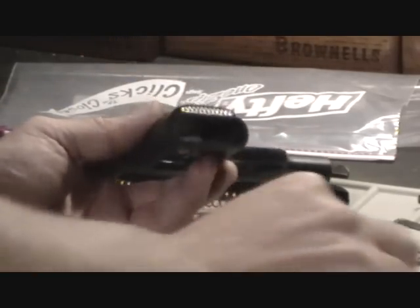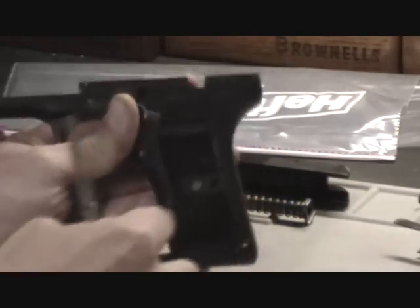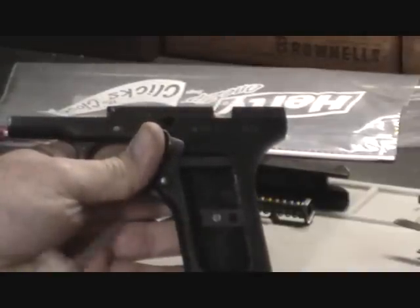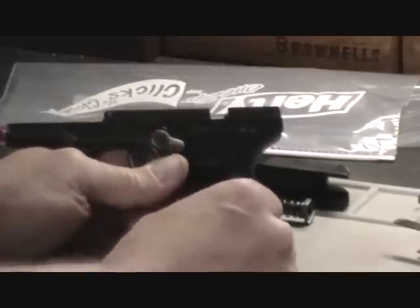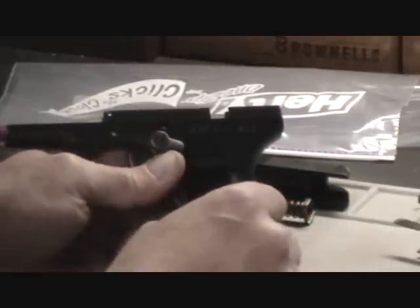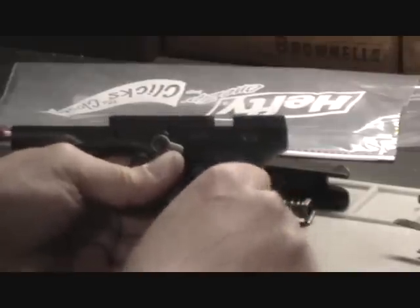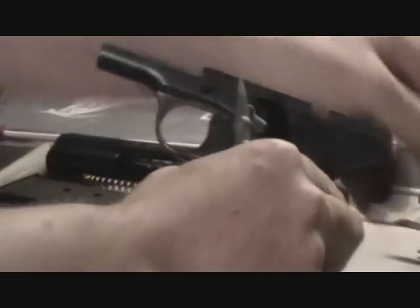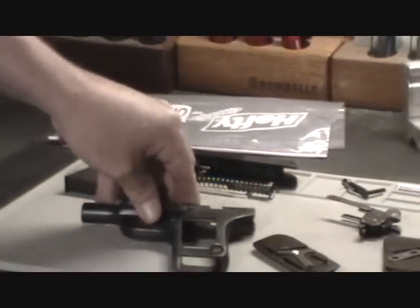Sometimes you've got to push them and pop them out. To remove the right side grip, you'll see another little spring clip in there with two holes on it. Simply take your tool and push up until it clears the frame, then tap that one out. That gets the gun down to the basic configuration for removing the safety.